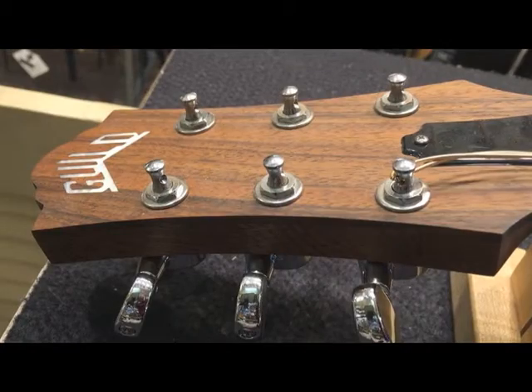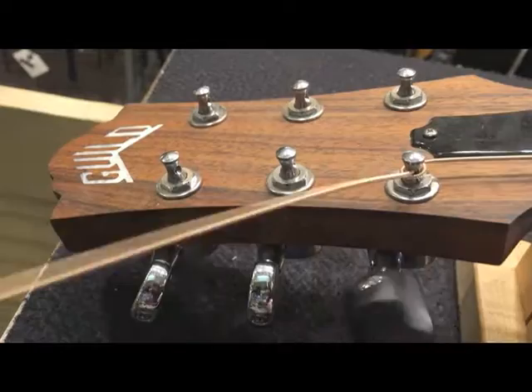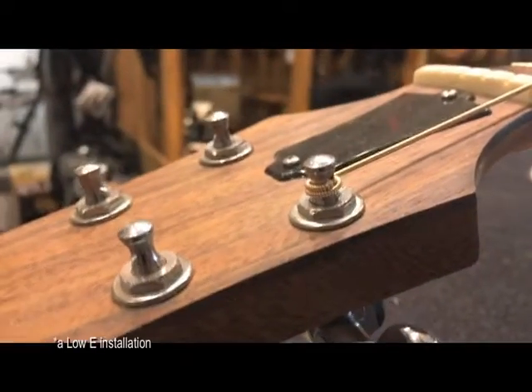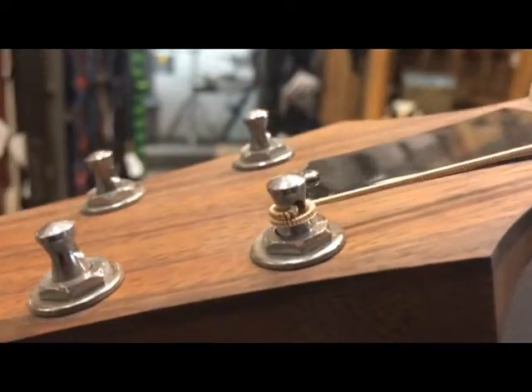One thing you want to make sure is you get that extra string over. So that's what you call an E string installation — there are two winds there. You'll notice that the bottom wind is where the string winds.